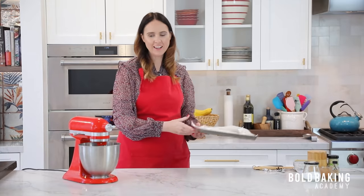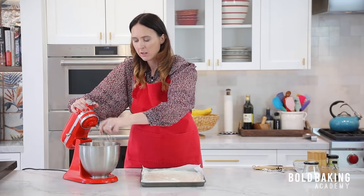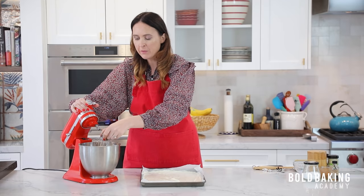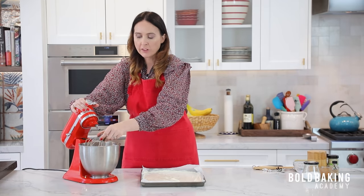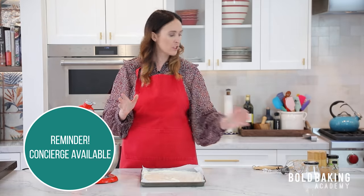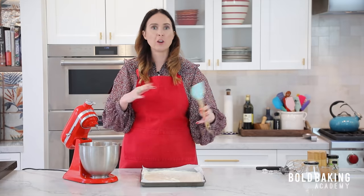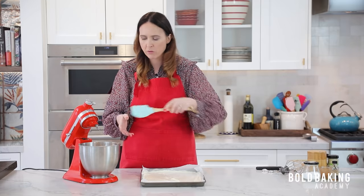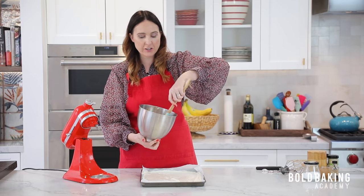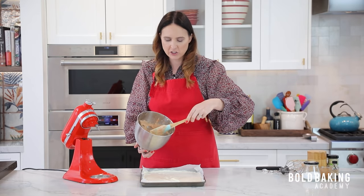Bring back in the cheesecake layer. At any point when you're making recipes from the Academy or even if you have baking questions in general, make sure you use the concierge service. It is there as part of the Academy — I am there answering questions, my team is also around the clock. If you're a little unsure, want to share a photo of something, not sure if it turned out right — that's what we're there for. It's really where I get to nerd out, so apologies if you message me at midnight and get back a really long message.